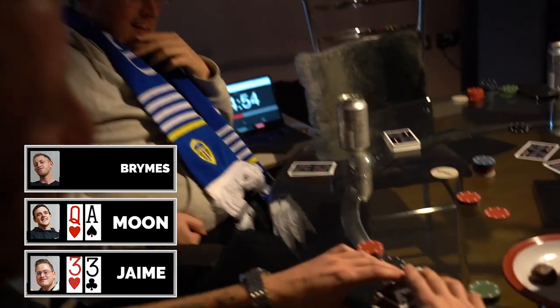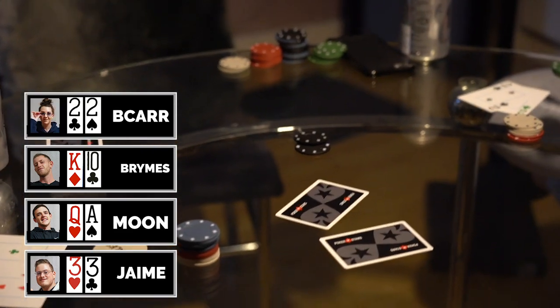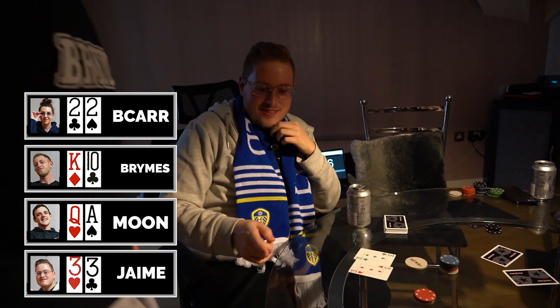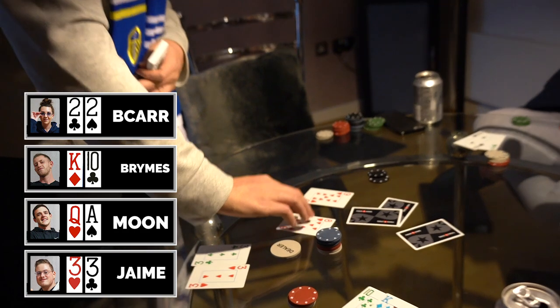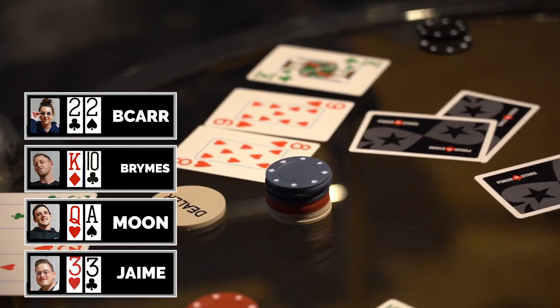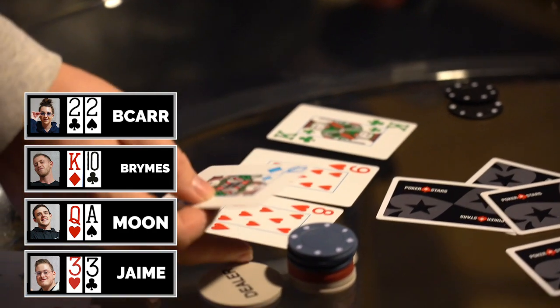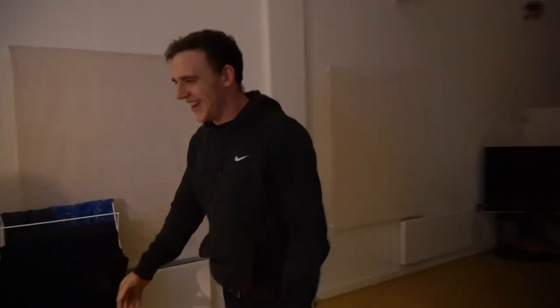This is getting juicy! You're going to have to dodge everything — you're going to have to dodge the entire deck, Jamie. So far so good — oh, the king! We need a three, give me a deuce. Queen for the sweat — boom, come on!